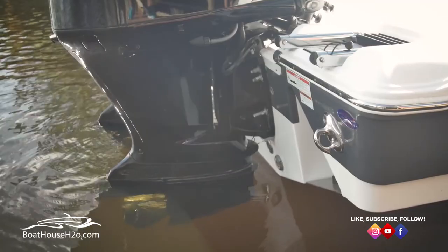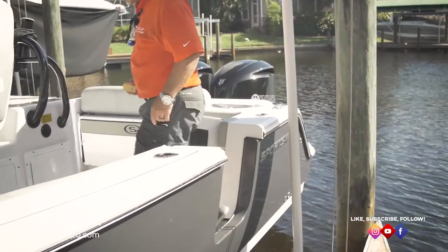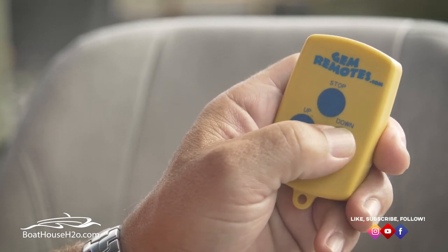My personal preference when lowering the boat is to lower it down to where your gear cases are just in the water, so I'll climb in the boat, start it, get everything going, and then use the remote to lower the boat the rest of the way until we're floating, and then back off the lift.